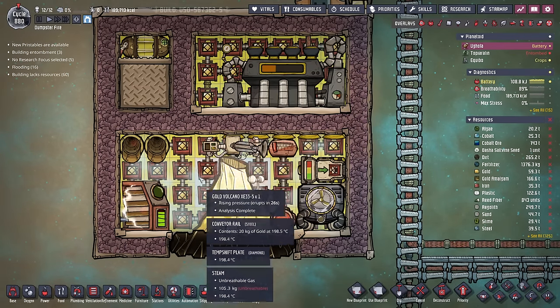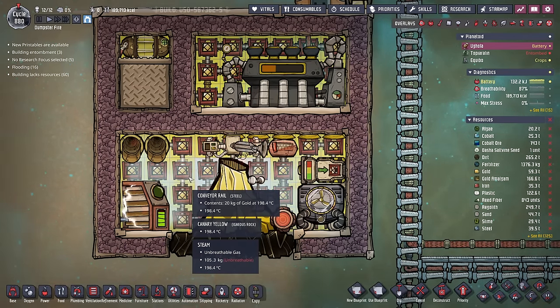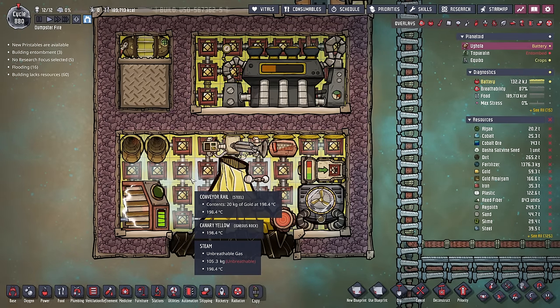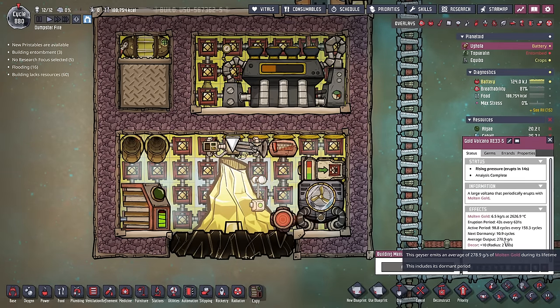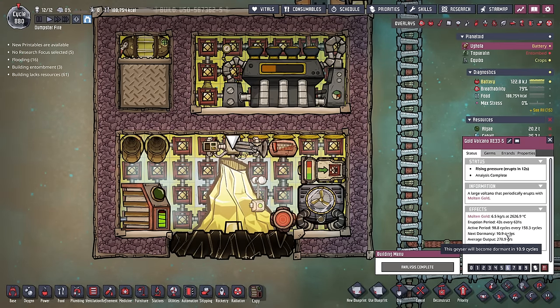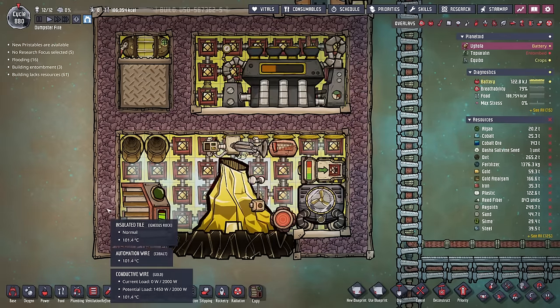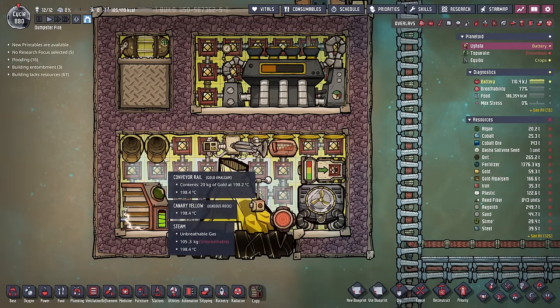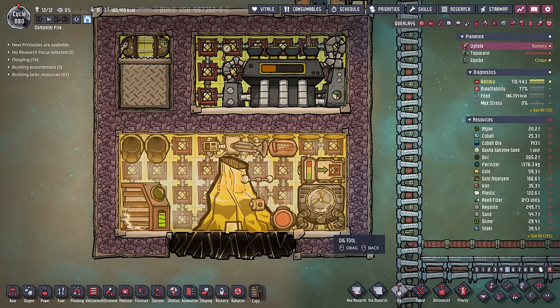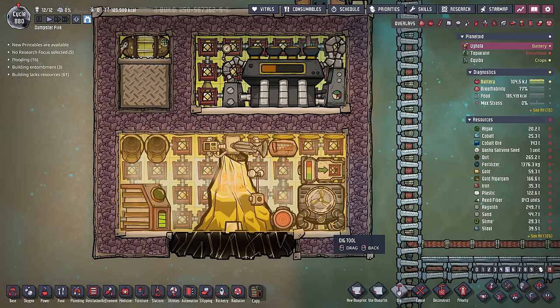By having this liquid valve step down to 1 kilo per second — remember each steam turbine produces 2 kilos per second when active — it separates the blobs into 1 kilo packets that can't flash until it gets back into this room. You'll notice the steam turbine is not running despite it being 200 degrees in here, because this battery can only hold 20 kilojoules worth of power, and this gold volcano is going to go dormant in 11 cycles. But this system will run even in your dormancy periods because of all the potential energy — i.e. heat — sitting in this room, in the form of both the steam and the gold.